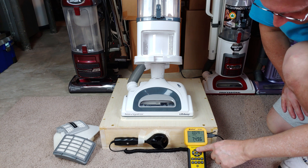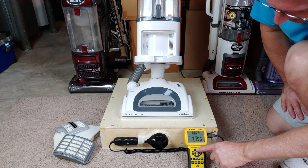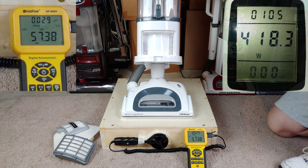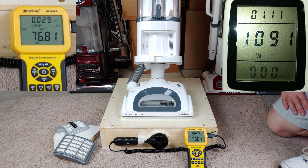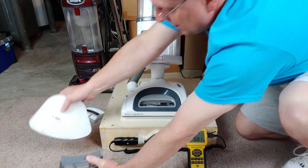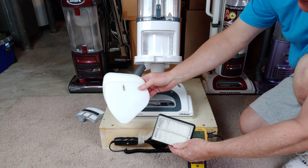All right, almost 75. Let's wait for the anemometer to stop moving. All right, now everything on — okay, almost 77. So it looks like all these filters really aren't dragging the machine down, but they're in perfect shape — they've never been used.